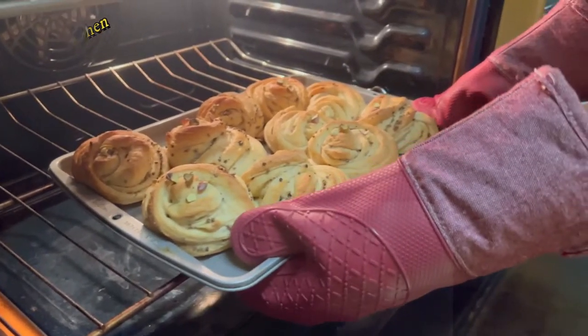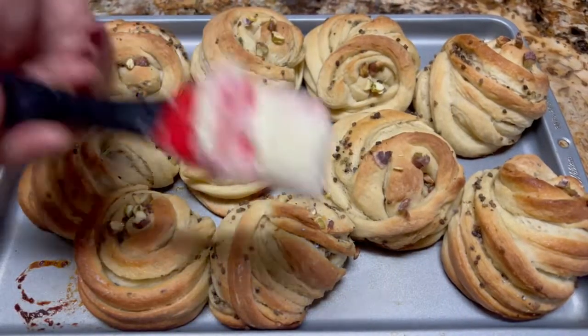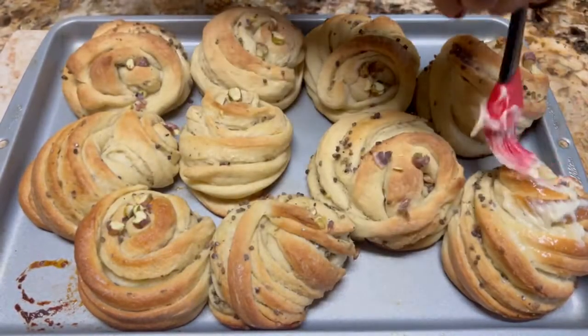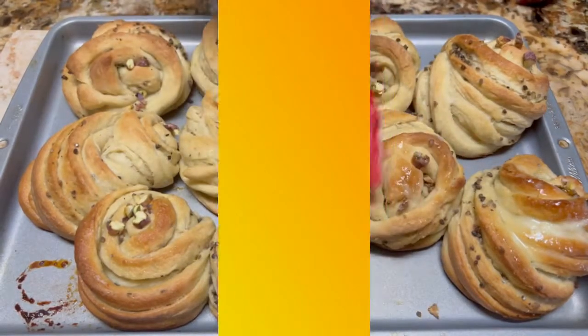Once you take out the cardamom buns from the oven, apply some butter and serve hot with coffee. If you like the video, don't forget to subscribe or like. Enjoy!